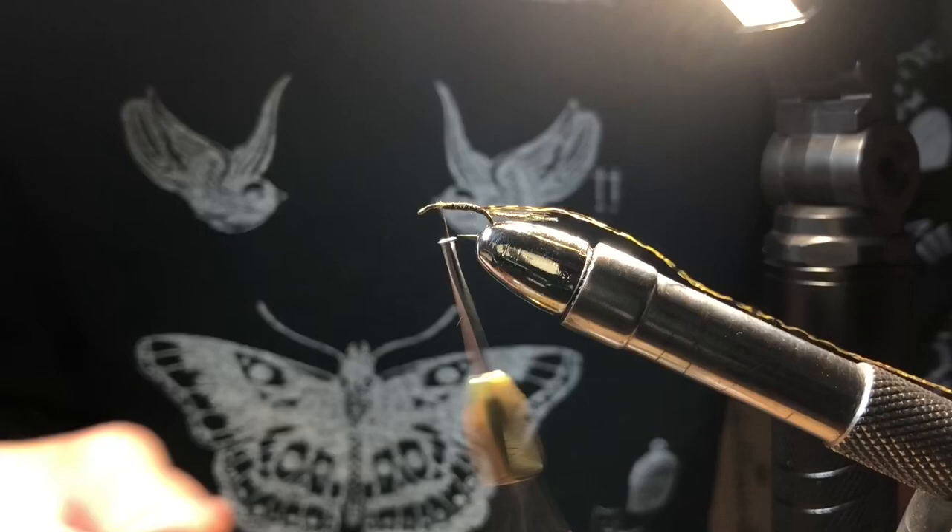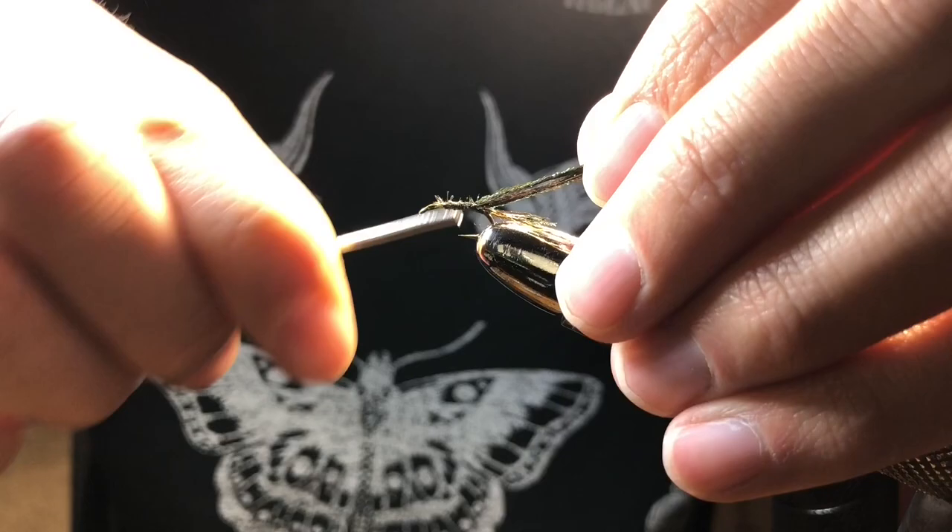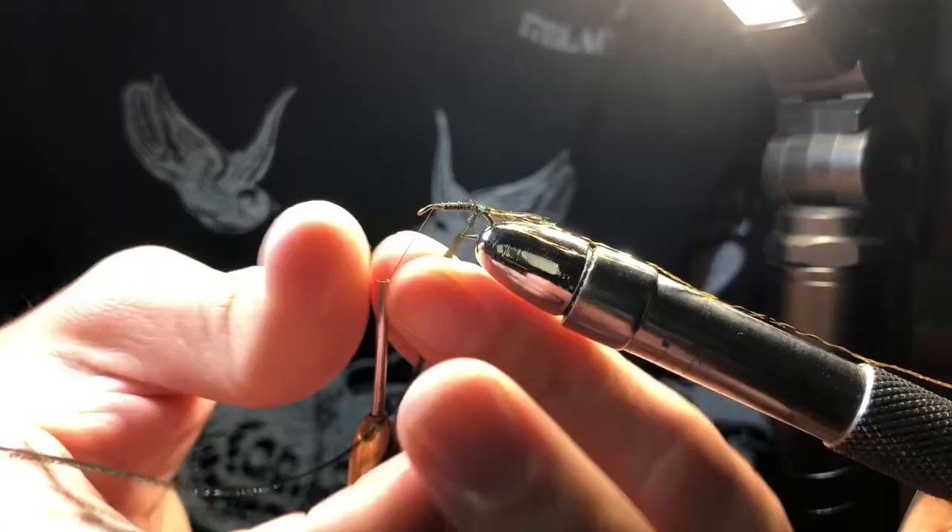Next, we're going to tie in some gold tinsel and leave it for later. Then tie on three peacock curls and wrap forward and tie off.